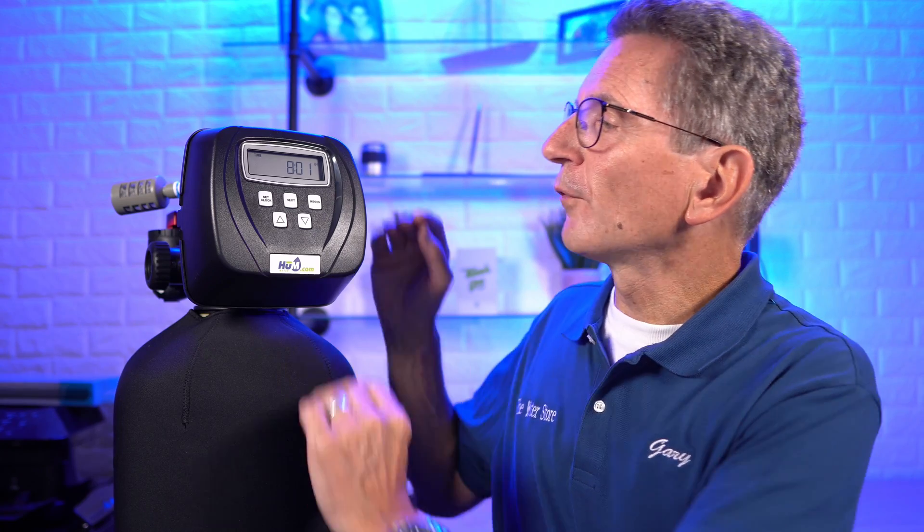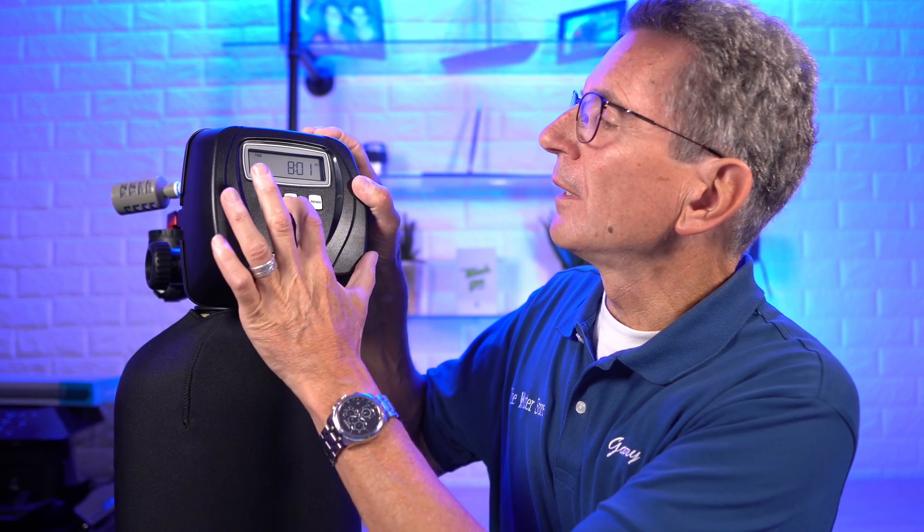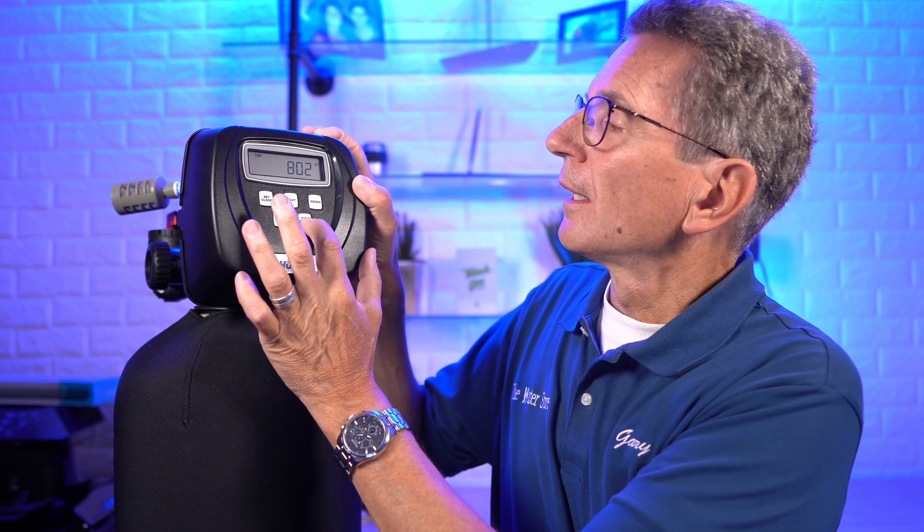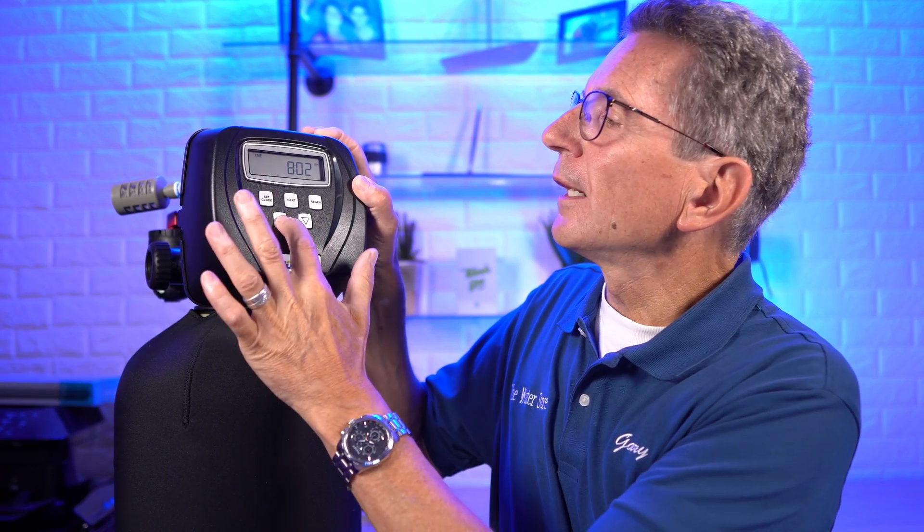Moving forward, one thing you might find is that if you start doing some programming you don't get very far — your valve may be locked. We typically don't lock the valves but some other companies do. To unlock the CLAC WS1 valve, press down, next, up, set clock. It's gone into lock mode, so to unlock it you do the same combination again: down, next, up, set clock — and now it's unlocked the valve.